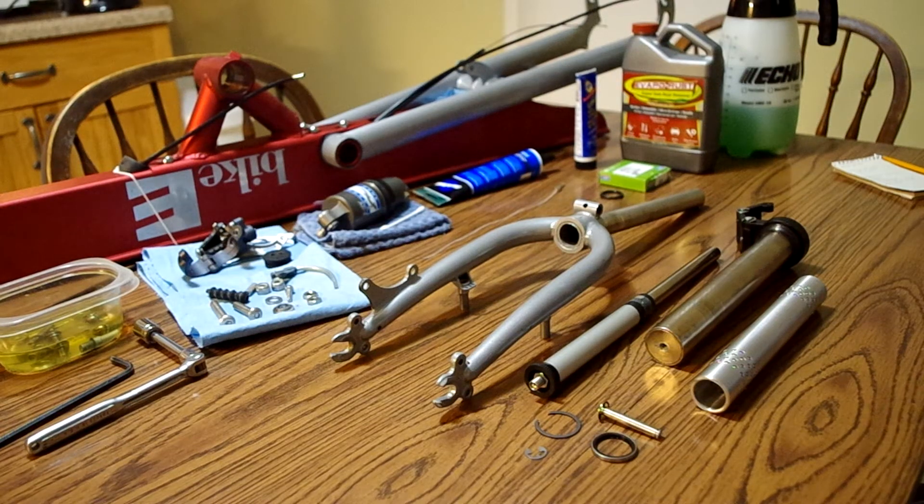Hello. I bought a Bike-E FX model a few weeks ago and have been going through it. It needed a little bit of work — it had a little bit of rust in some spots from having been stored in a moist basement, and it hadn't been ridden for three or so years anyway.